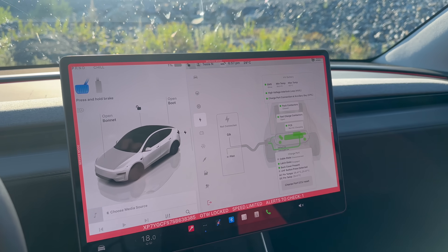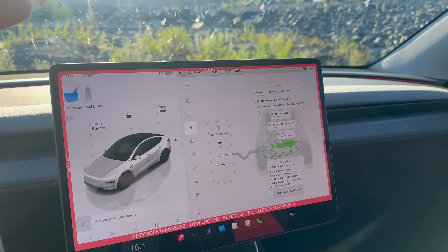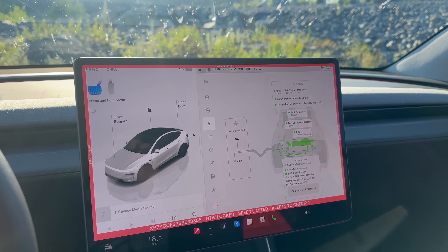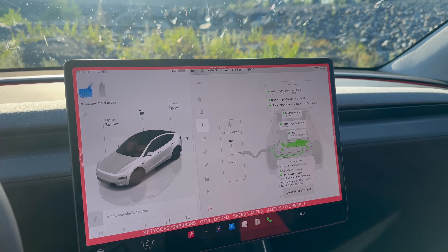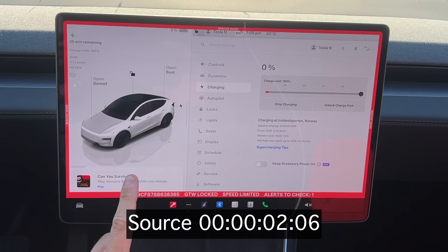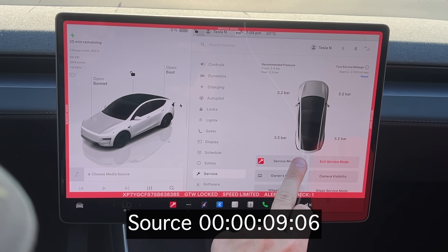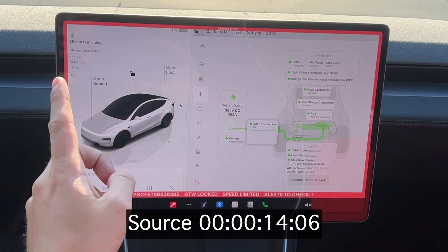Just for clarification, this is the new CATL battery at 62.5 kilowatt hours net capacity — that's why it's exciting to test today. It's a warm day and we'll see if that affects charging. The thermal systems in the Tesla should be able to handle it. At zero percent we expect the car to ramp to around 175 kilowatts, and now it's over 100 kilowatts.